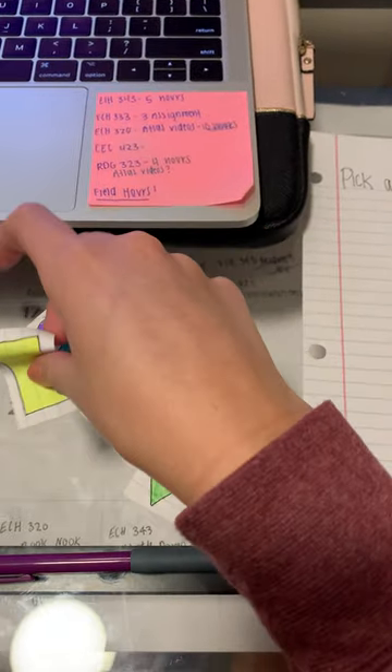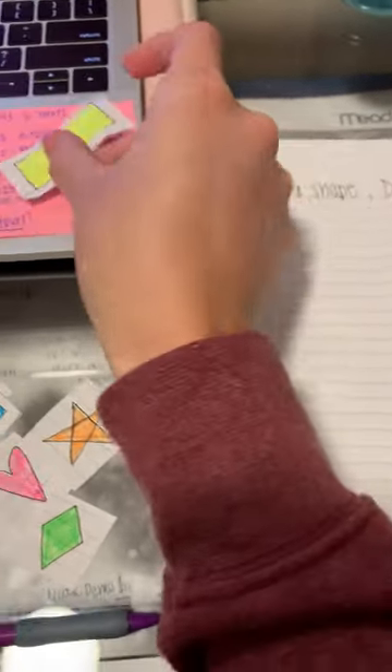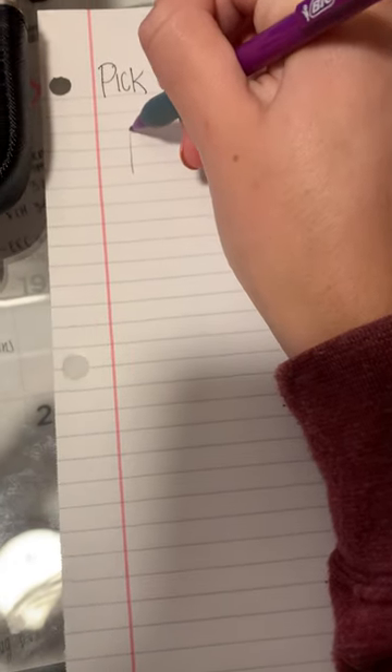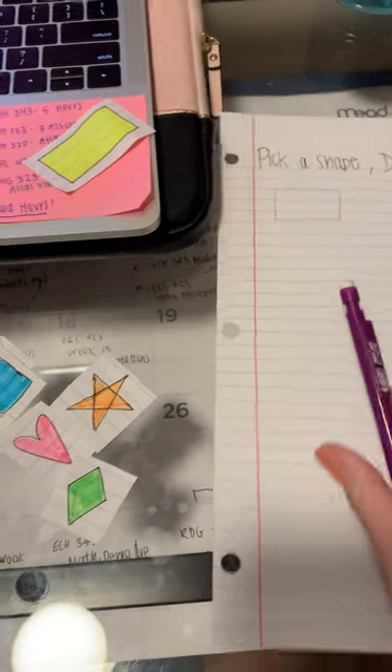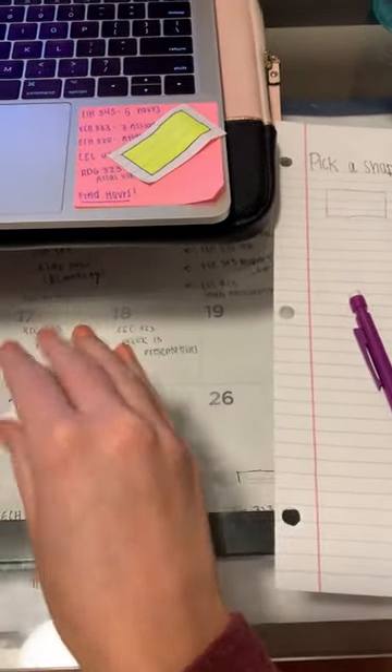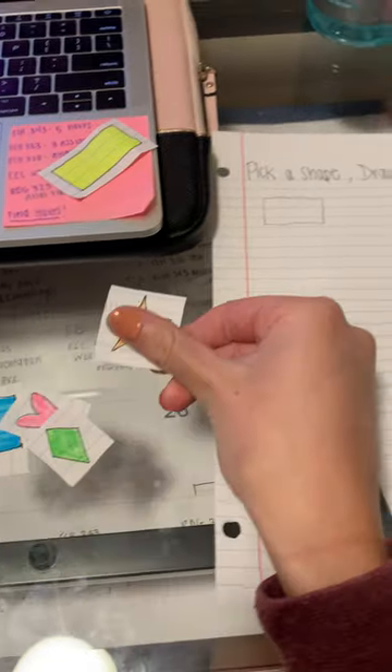So the first one is a rectangle. Next one is a star.